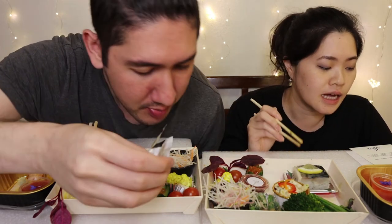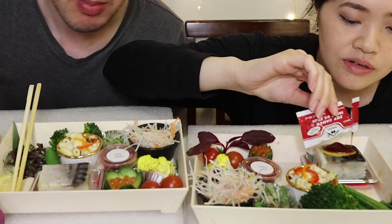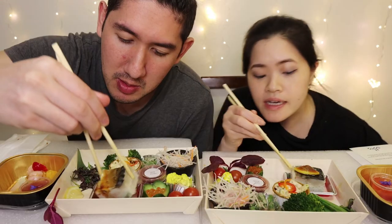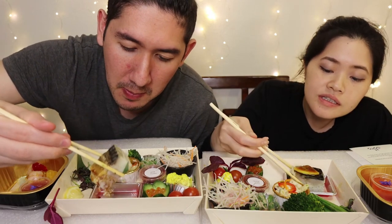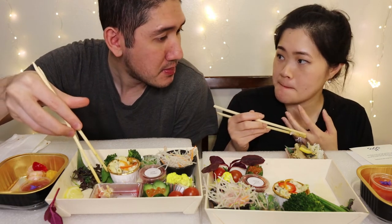After that we'll eat this little square thing — this is the Saba Oshizushi Gari with Shiso, and it says ginger with soy sauce. Say that ten times real fast! This is pretty chunky. The fish looks really good. Mmm — it tastes really fresh.